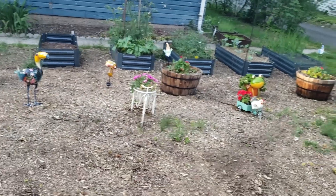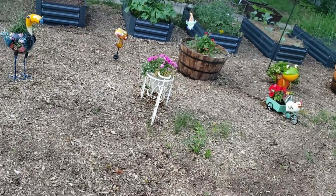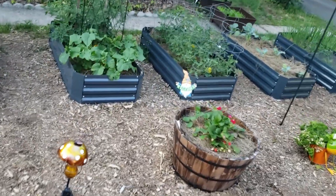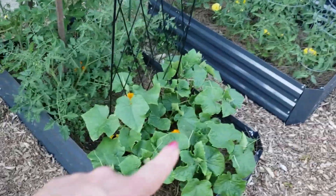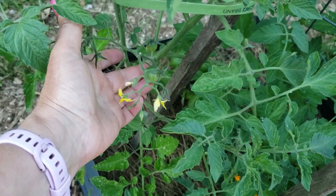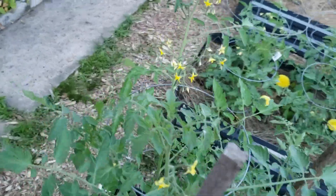Some new additions: I've got strawberry plants and some regular flowers — just a little something that makes me happy, probably looks corny to everybody else but I love it. Here are my bush cucumbers, and my cherry tomatoes are doing pretty well. I even have some tomatoes already on here, shockingly. I don't know if you can see that, but they are developing very nicely.